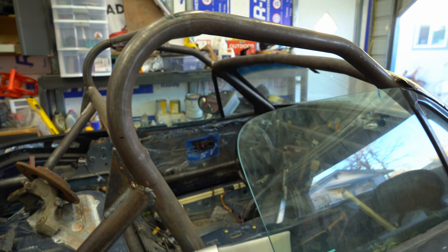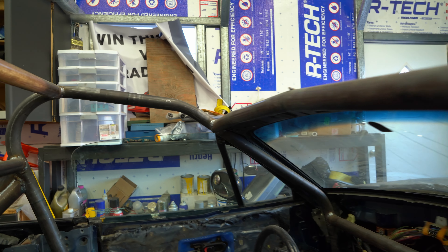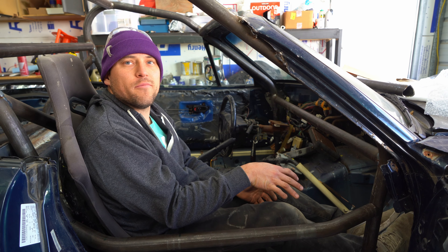Day 599 of building this roll cage is what it feels like — it's actually going pretty fast. We have a door bar in. This might be the best piece I've made yet. Boys, we've got a roll cage.